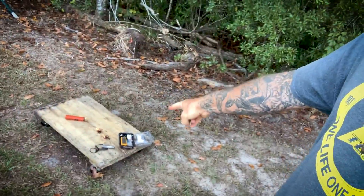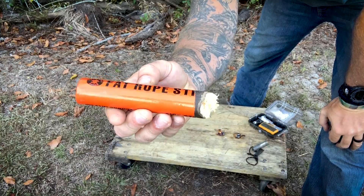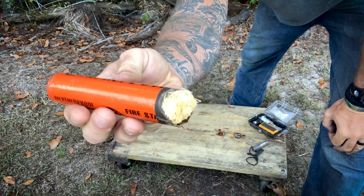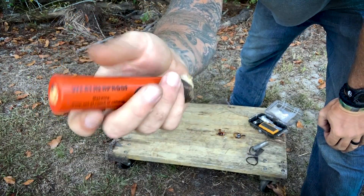What's up internet? I'm testing out some fire starters right here and I want to share it with you because I think it's pretty cool and I want to get your thoughts on it. I've seen this fire starter before but I haven't had a chance to play with one. I've never had one in my hand — so what I have here is this fat rope stick. I already cut some of it, but I'll cut on this end to kind of show you the process. Pretty cool old kit right here for starting fires.